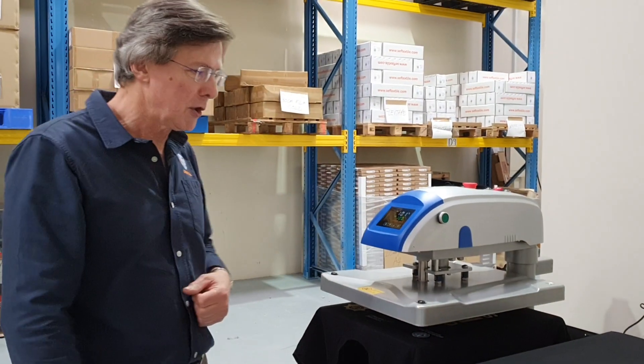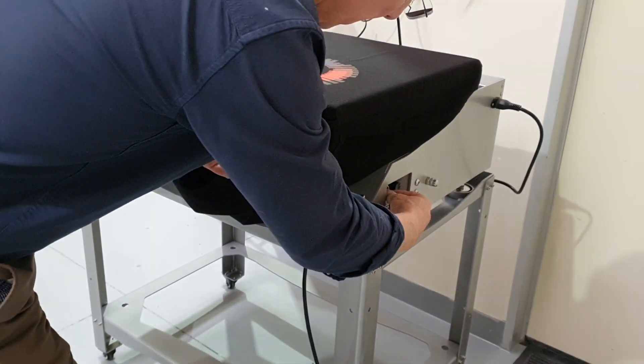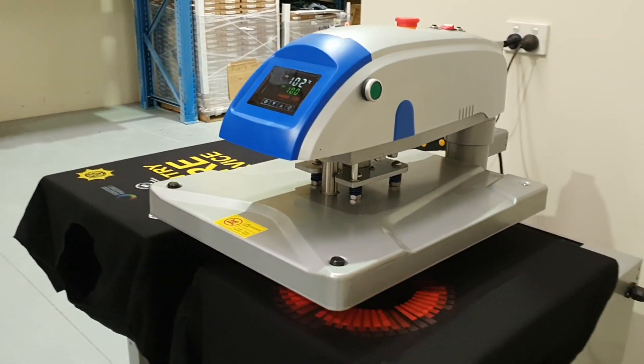The second mode I'm going to show you is fully automatic mode. We just flick a little switch under here, put it into automatic mode, and then in this mode the press will operate fully automatically.